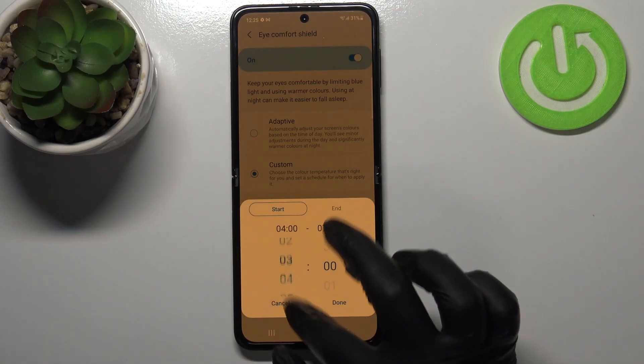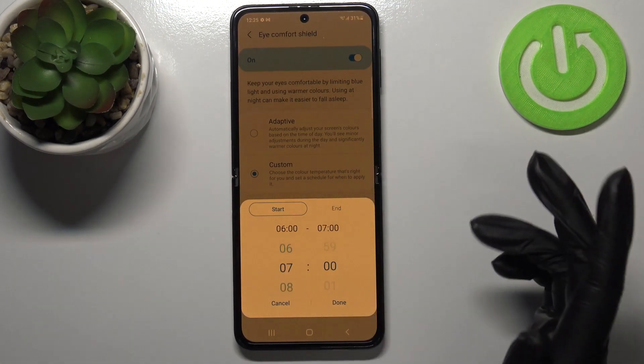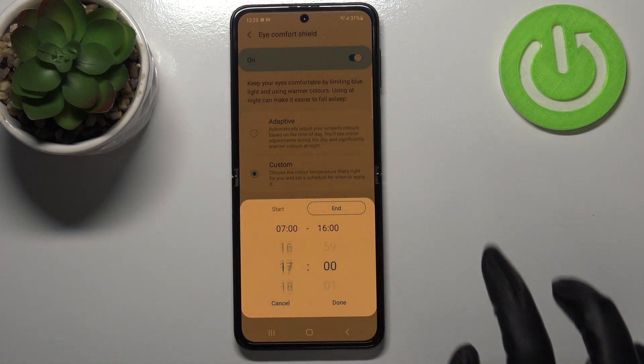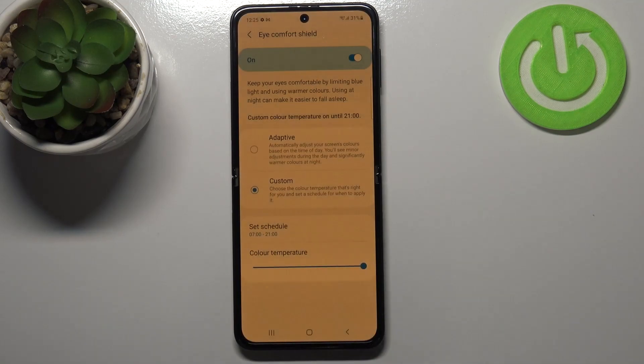As you can see, by swiping you can set the start time — for example, seven o'clock — and after tapping on 'end' you can pick the end time. Then tap done.